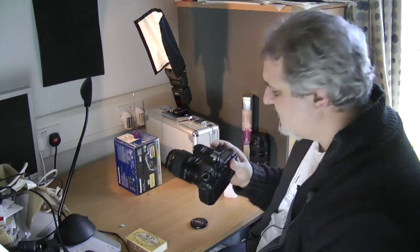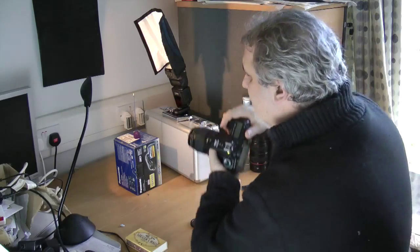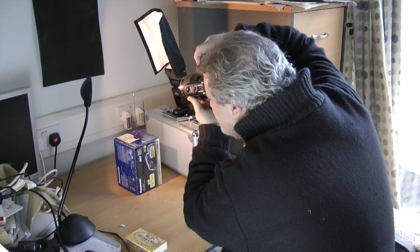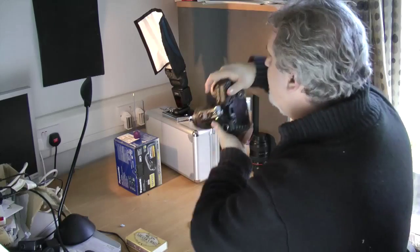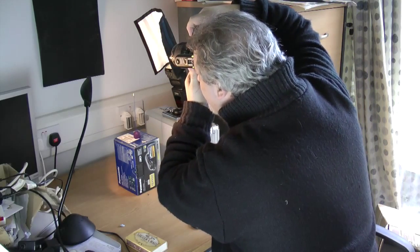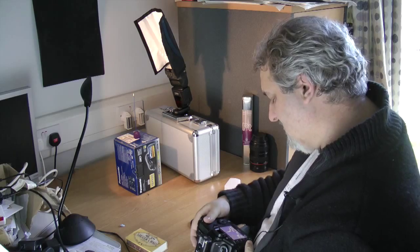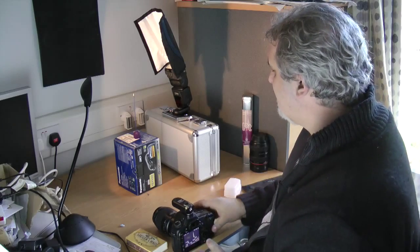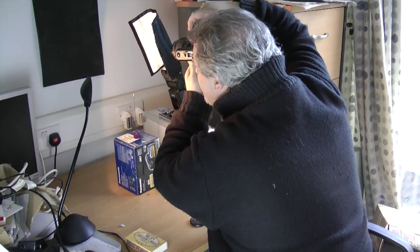I'm at ISO 400, f5, and 1/160th of a second — my sync speed with these triggers. I've got my flash at quarter power. I'm going to take some test shots and focus in on the incense stick to get a good starting depth-of-focus position, then move back and forth until I get the smoke in focus. I'll try moving the flash a little closer to see if I can get it in shot.